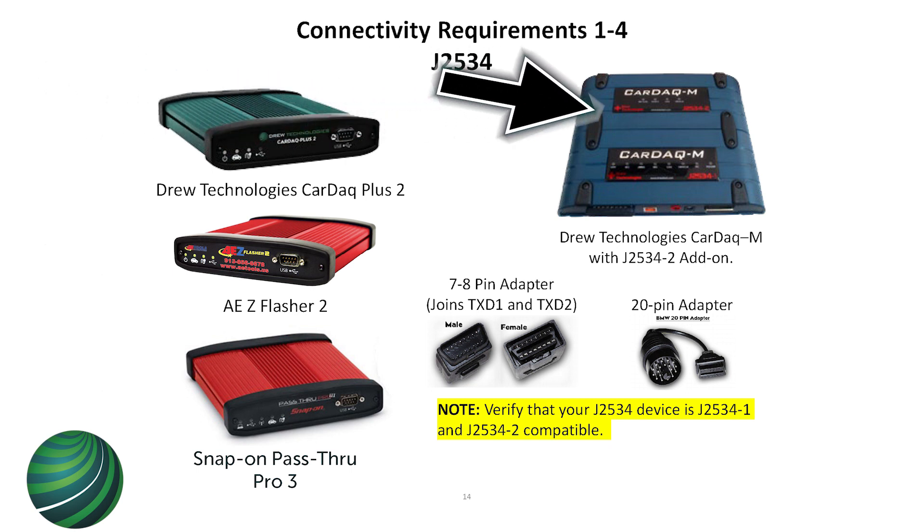This one's a modular pass-through device which has J2534-1 and 2. It's basically two protocols that were added together so you could program on body, chassis, and drivetrain. When you're trying to program a BMW, you need J2534-1 and 2 together, and all of these have both.